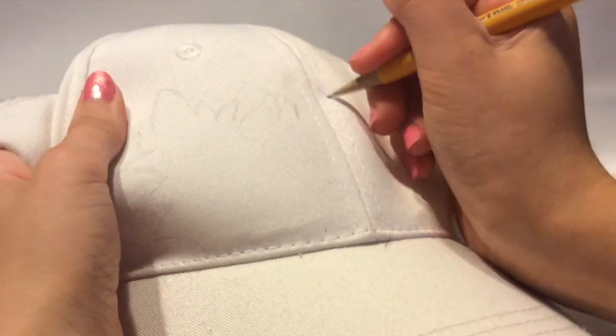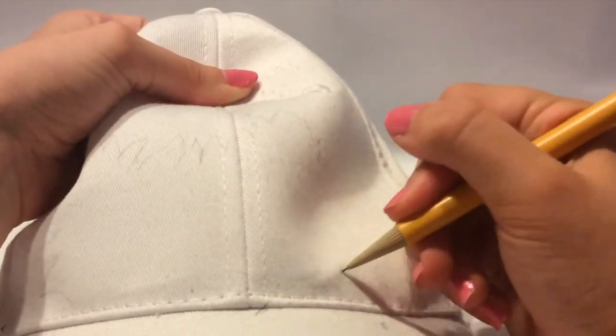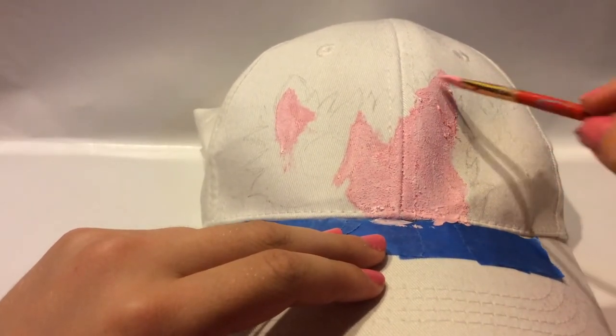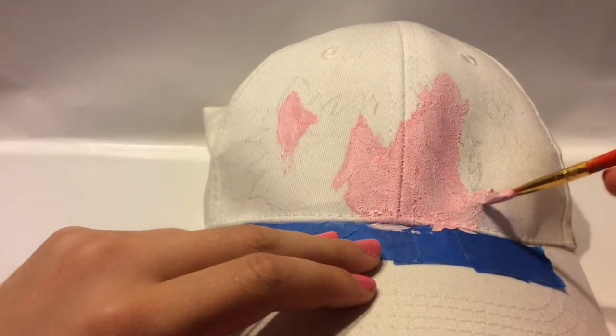To start out, I recommend sketching your design in pencil and then painting on it, but you can just go right in with paint if you want. You can really do any design you want — you can do your main look, your favorite animal, or even the Animal Jam logo.